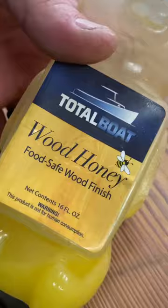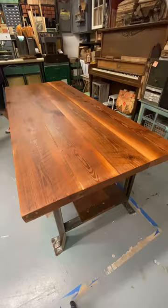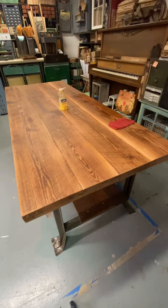Now to apply some finish — Wood Honey from Total Boat is all you need. This is a table that's gonna get a lot of use and we'll reapply this every once in a while. You buff it clean and here's a before and after. You gotta love this kind of mosaic of the tumbled glass.